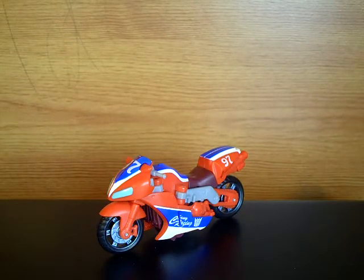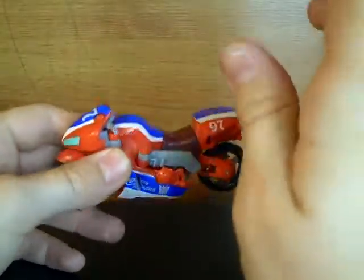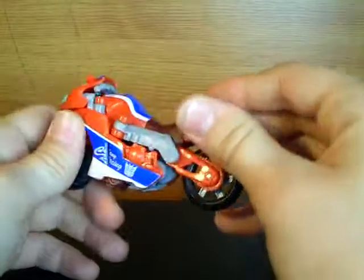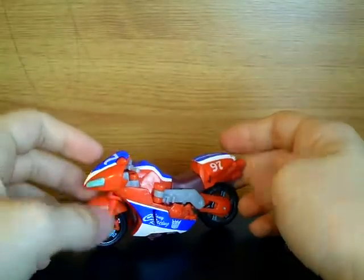Hey everyone, the ModelS2334 here, back with another video review. I've got Transformers: Revenge of the Fallen Scout Class Reverb. Now I've had this figure for a long, long time. I got him when he first came out in the shops, so I've had him for the best part of the year now, and I just never got around to reviewing him. So yeah, it's his turn now.